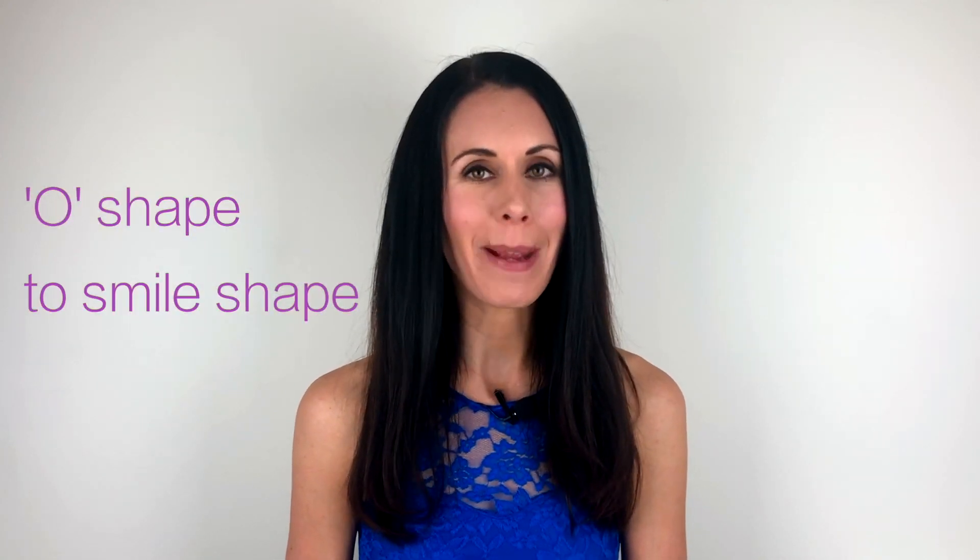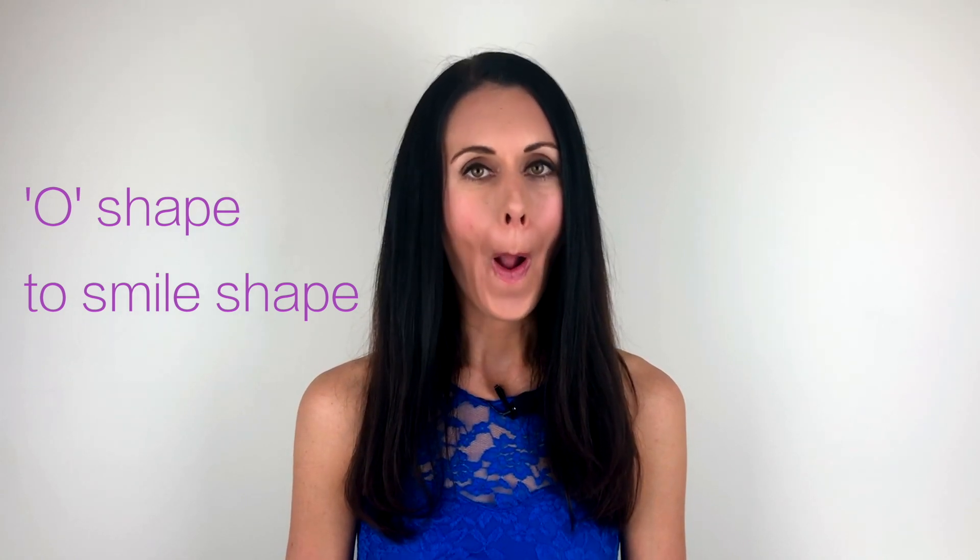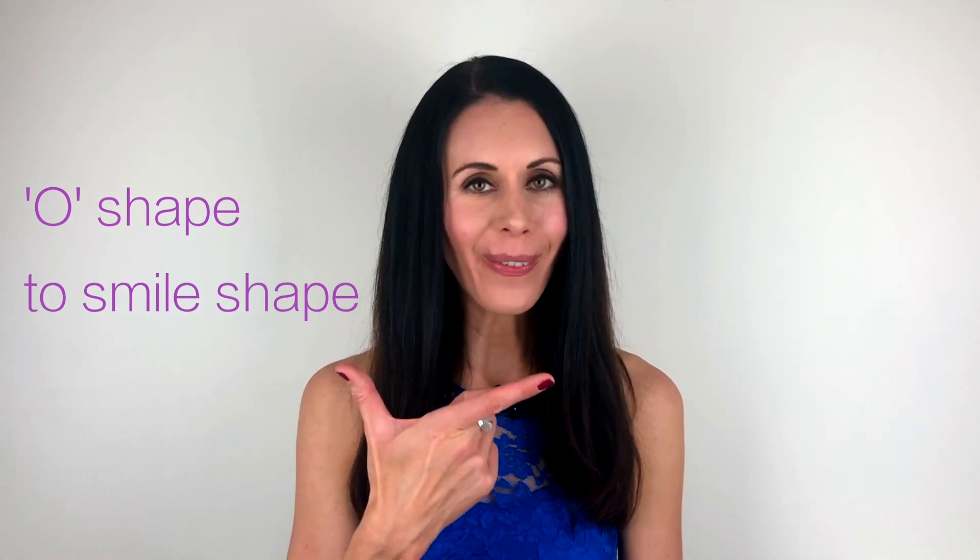Still working with toning the muscles in the lower face, we're going to take that a step further now. We're going to go from the O shape to the smile shape and back again. Keep wrapping the lips around the teeth as you go O to smile, O to smile. Hold the smile shape now.